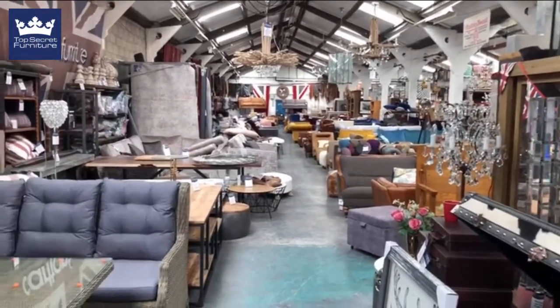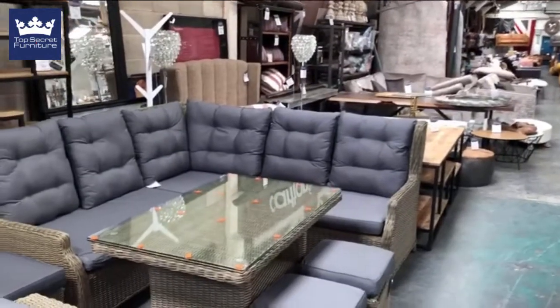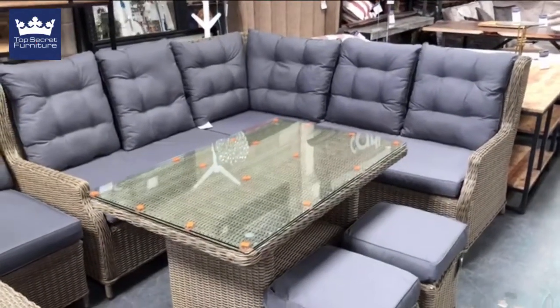Good afternoon guys, following on from the sofa videos I just thought I'd go through the garden furniture with you. So this is the Harriet set — a high back corner sofa, a dining table, and two stools.